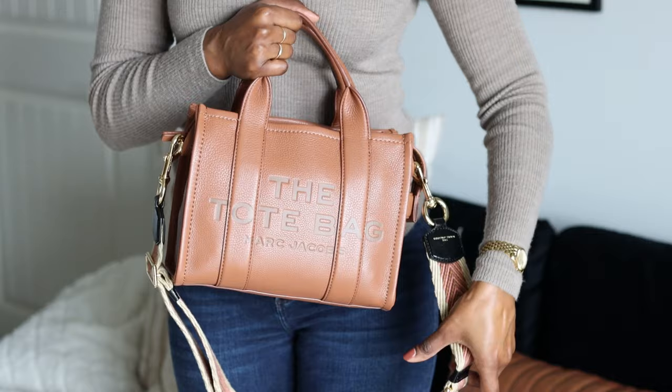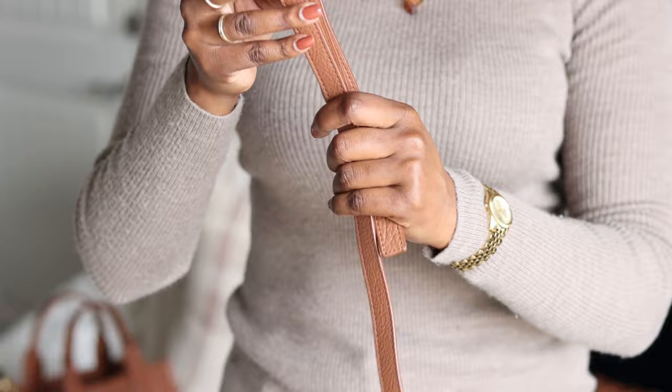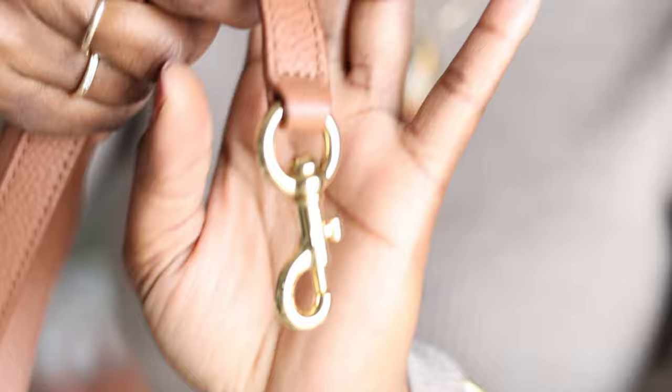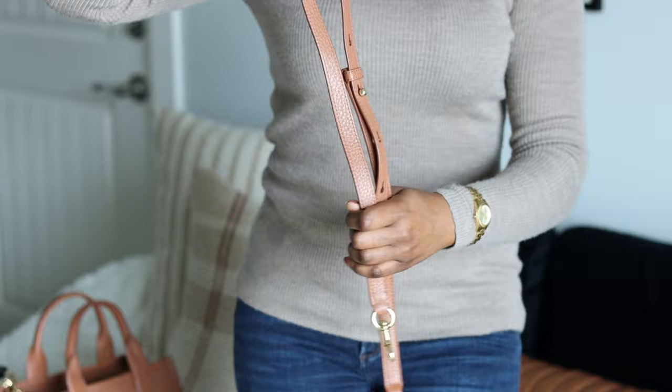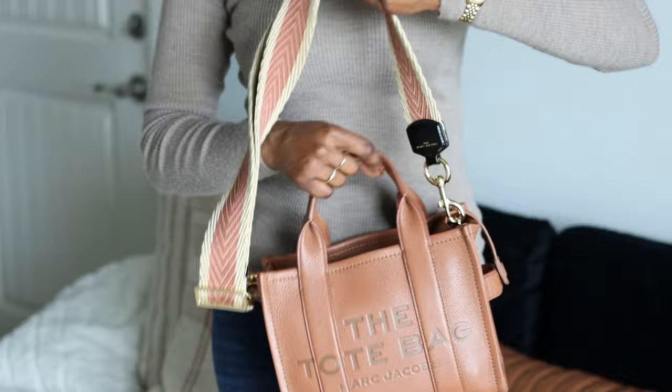This is the actual strap that came with the bag. As you can see it's a thin strap with gold hardware and it says the Marc Jacobs on it. I felt like this strap was way too thin for the bag, so I purchased one of the thicker straps, which I absolutely love.